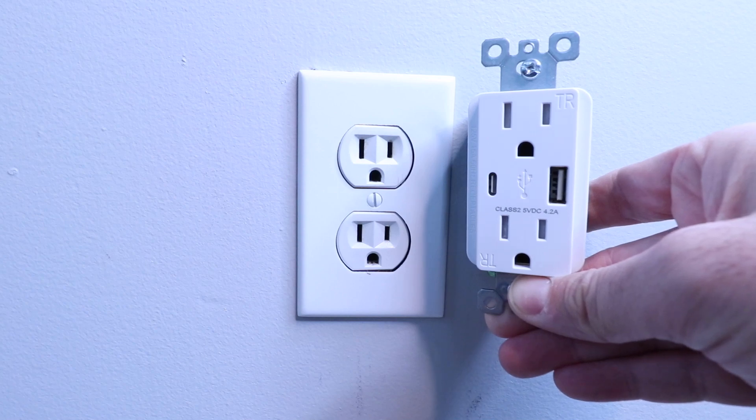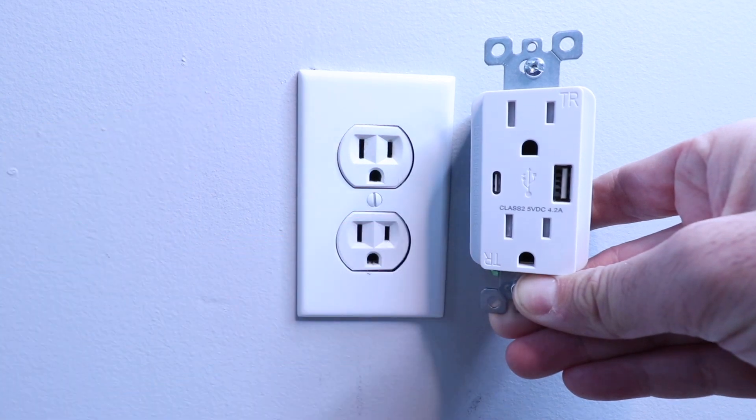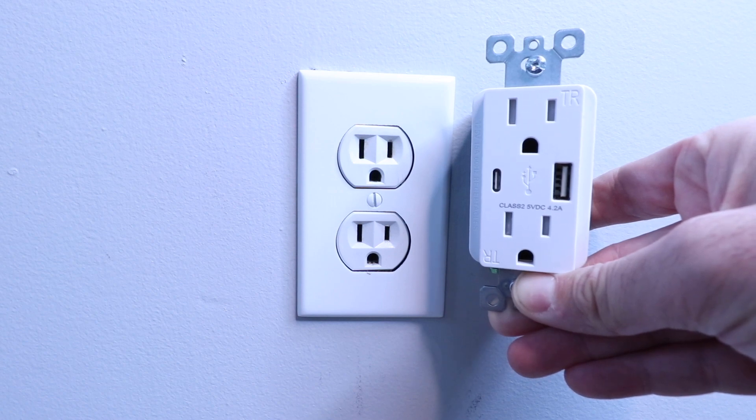Hi, 1Hour Smart Home here, and today we're going to show you how to install a USB wall outlet. What's great about this one is that it has both types of USB charging outlets and it does have fast charging, meaning your electronics will charge much faster than a typical plug-in receptacle.